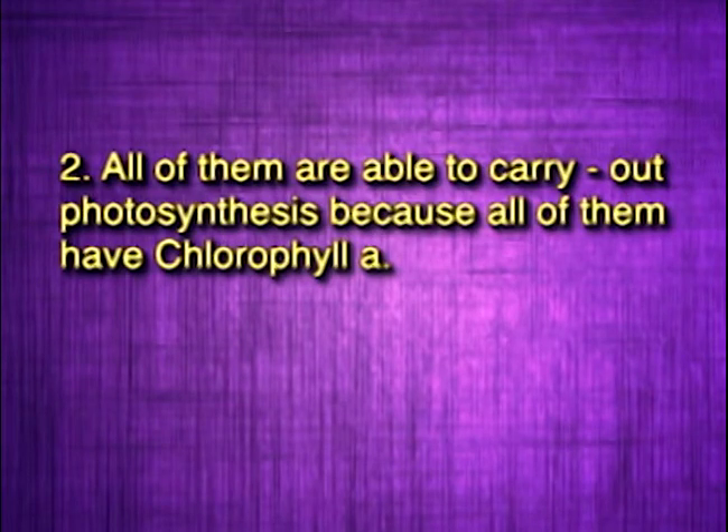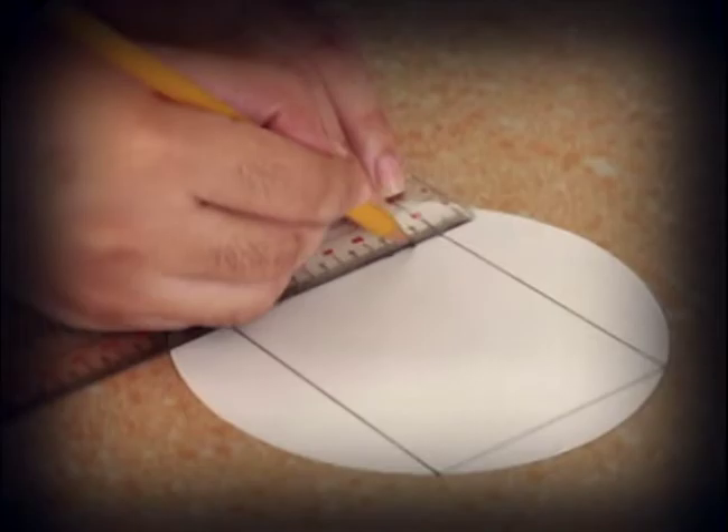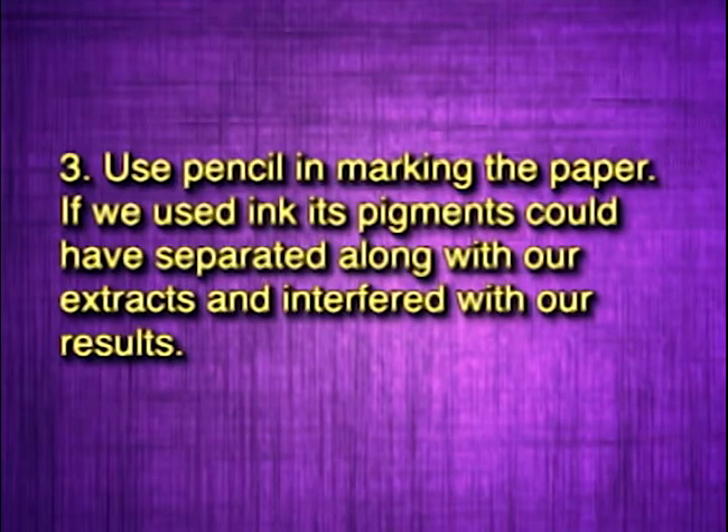Very good! Any other observations, Ashley? Earlier I was wondering why we really had to use pencil in marking the paper. Now I realize that if we used ink, its pigments could have separated along with our extracts and interfered with our results. You are right!